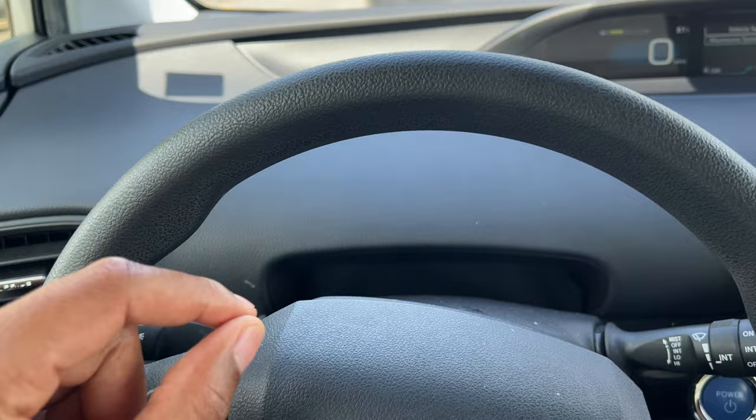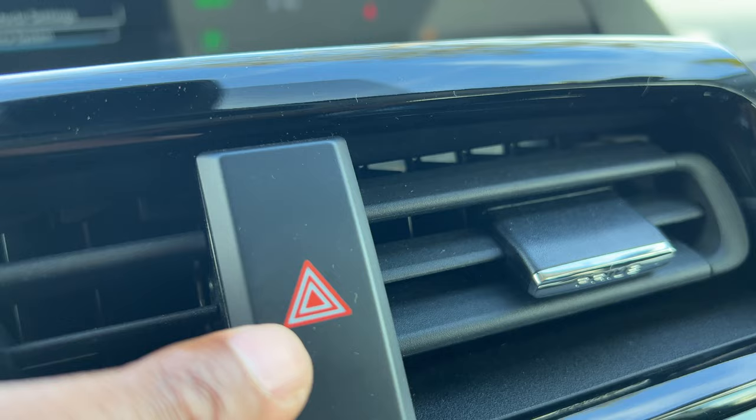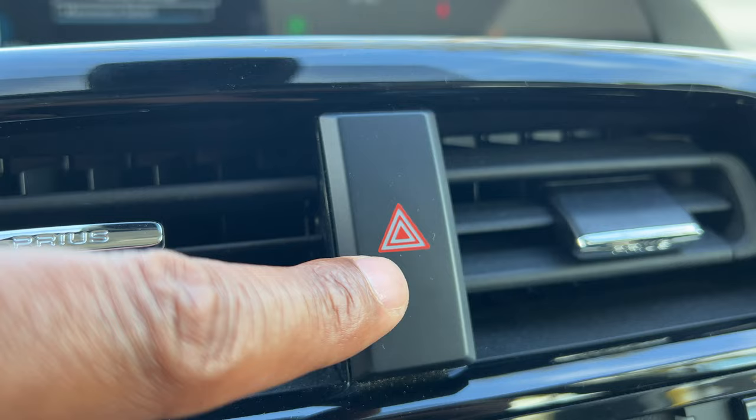Now with my particular vehicle, they're located in a specific place — your vehicle may be different. But the one thing you may want to look out for is this triangle. In my particular vehicle, there is a triangle, and if you look forward in your car, this is the triangle for the hazard lights.